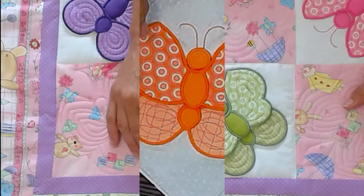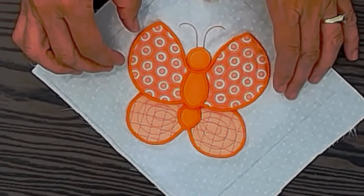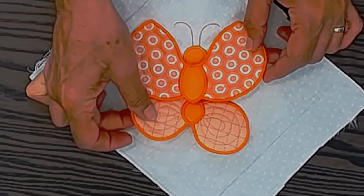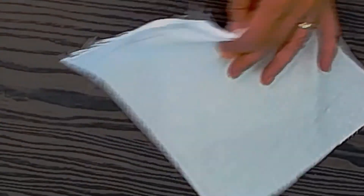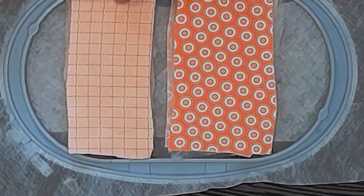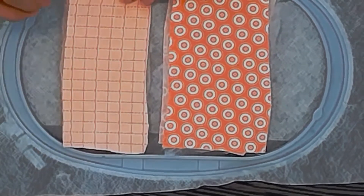The butterfly is going to be two hoopings. The first hooping will be on water-soluble interfacing to make the dimensional wings, then the second hooping will be to make the background block. So you hoop your large hoop with water-soluble interfacing, spray adhesive some extra scraps on the back, and make sure it's really tight in there so it's not going to move.